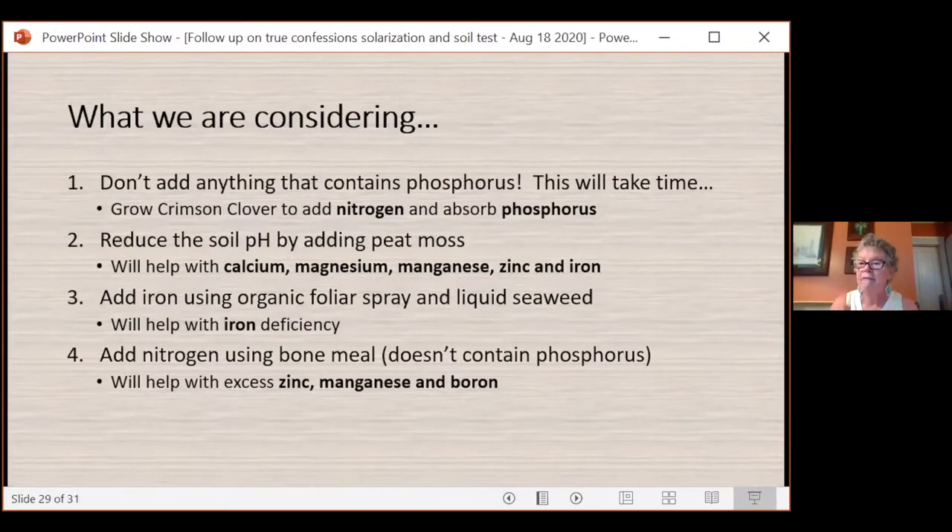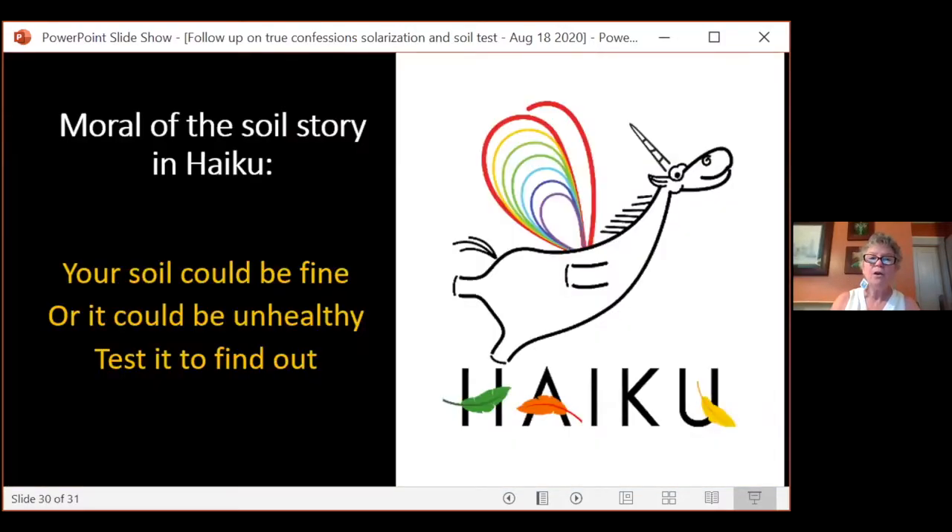We're thinking about growing crimson clover to add nitrogen and absorb phosphorus over fall and winter in that area along the church wall. We plan to reduce the soil pH by adding peat moss, which will help with the calcium, magnesium, manganese, zinc, and iron. We're going to add some iron and add nitrogen using bone meal, which doesn't contain phosphorus, to help with some of these micronutrients. So the moral of the soil story in haiku: 'Your soil could be fine, or it could be unhealthy — test it to find out.' Stay tuned for episode six in two weeks.